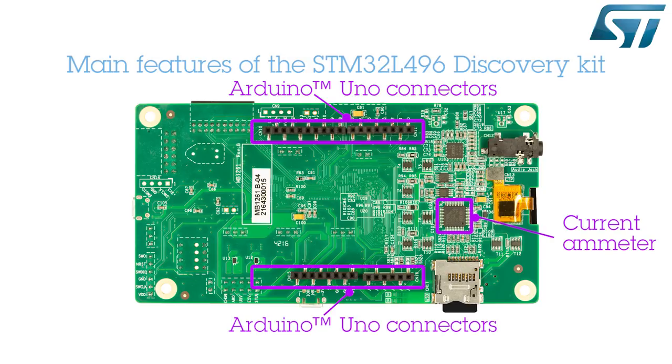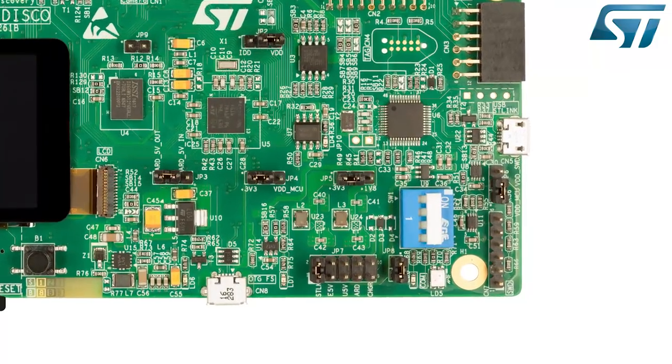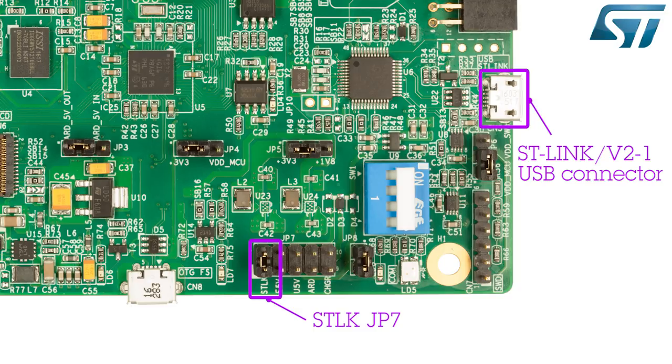On the sides of the board, the Arduino connectors provide unlimited expansion capabilities with a large choice of specialized add-on boards. To operate the board and access the pre-programmed application, set Jumper JP7STLK to the ON position, then power on the board by connecting a Mini-B USB cable to the STLink USB connector. Once the USB enumeration phase is done, LED5 comes on.